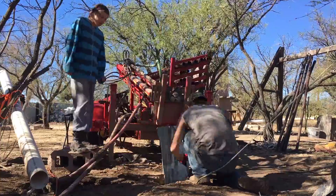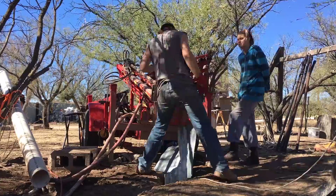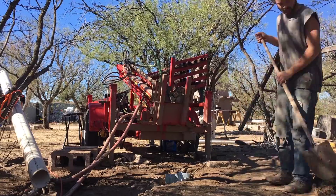We were able to kind of pick it up, drop it, and it would just sink through, sink through, sink through — and then it stopped completely right at 14 feet, which is exactly what we suspected it would. Now I'm just going to trim the top off of the corrugated metal, and then we're going to recenter the drill and continue to dig down.